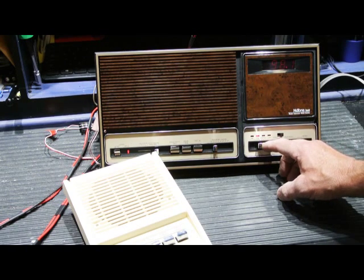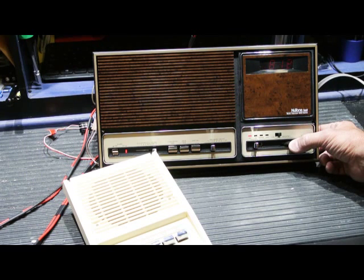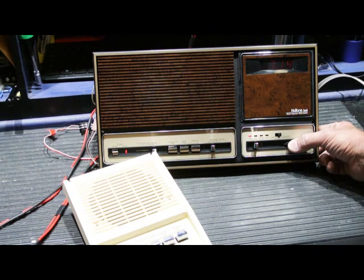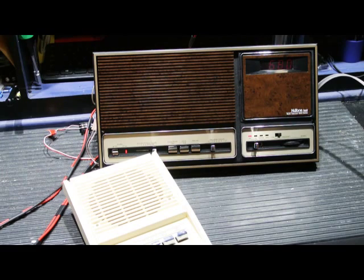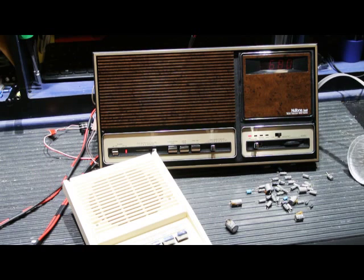Let's switch to AM — 860... 810, which is our strongest AM station in the Bay Area, KMBR, home of the Giants. Works fine. After a little bit of work and a whole lot of parts, this IM3003 is ready for another 10 or 12 years worth of service.